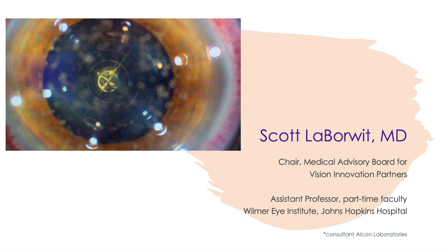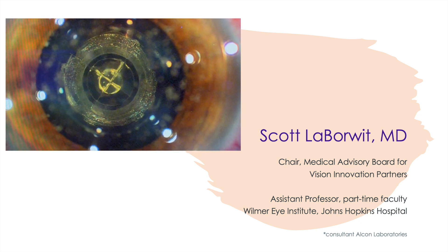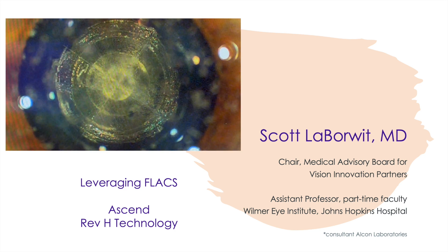Hi, I'm Dr. Scott Leborowitz from the Baltimore area and I want to share with you the novel technology of the Rev-H Ascend technology on the LensX laser and how I leverage that in cataract surgery.